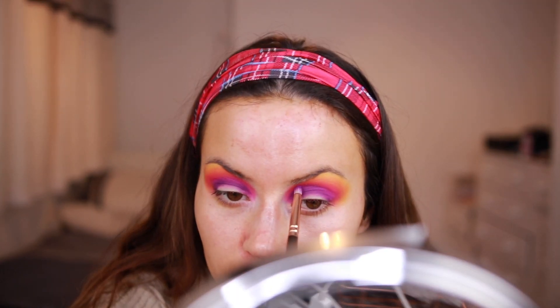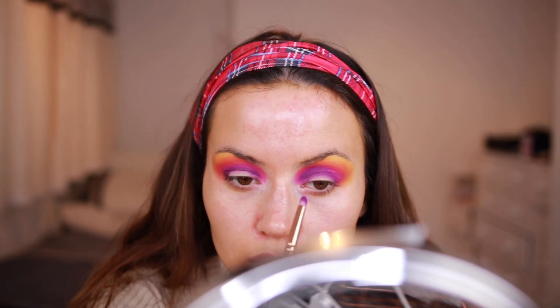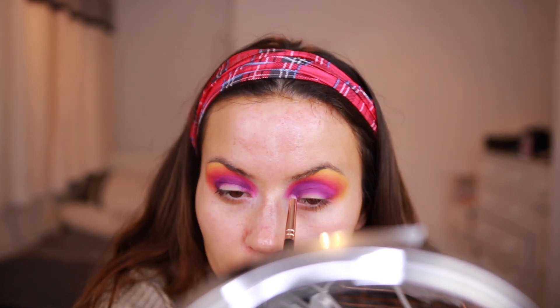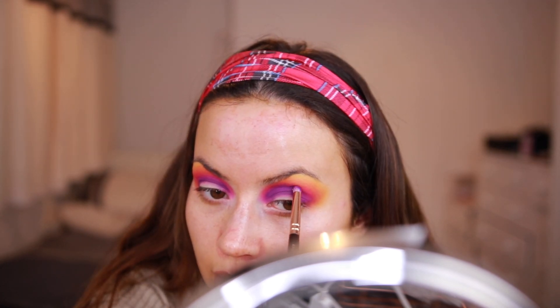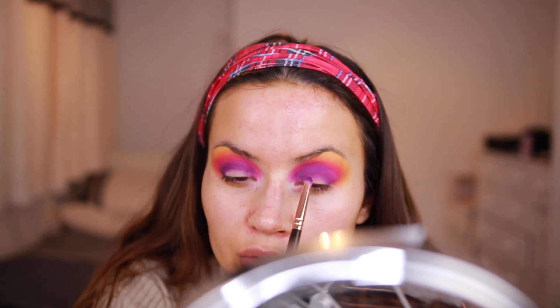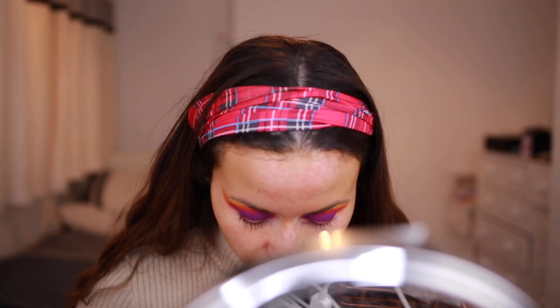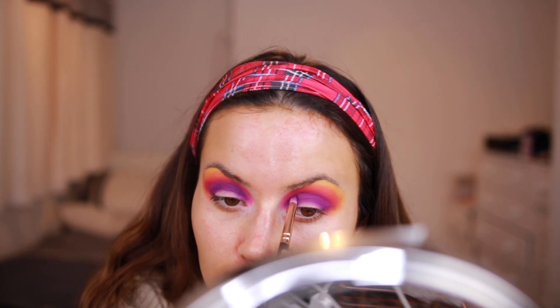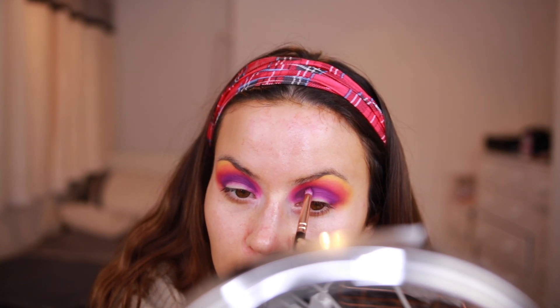With a cut crease you've also got to bear in mind how high up you're going to cut it. I tend to cut my crease quite high up over this little flap of skin, so I always bring my darkest color really high up so when I come to cutting the crease there's a big contrast between the white of the concealer and the darkness of the eyeshadow touching it. I'm going to go in with the shade Liquor, which is a really dark purple, and place that up into the area where I'll be cutting the crease to get a bit more contrast.